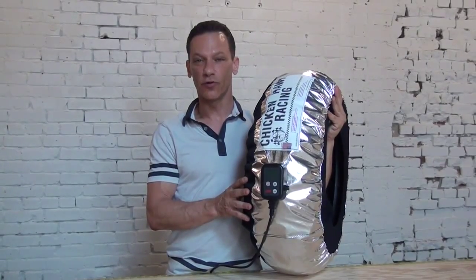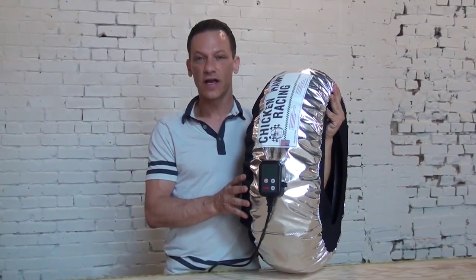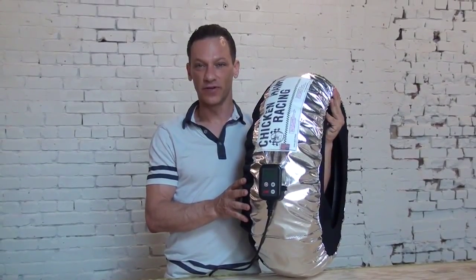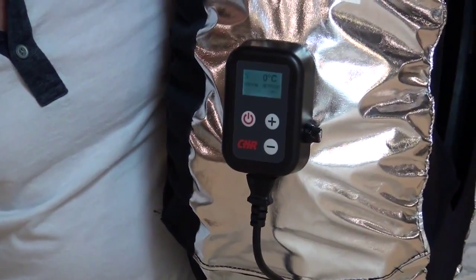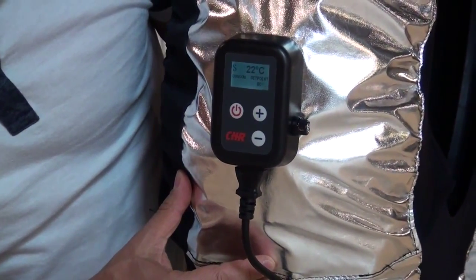The DTC3 temperature controller will give you all the features that you need to heat your tires and be effective and efficient. When it's first energized, the unit will go through a startup, which is normal.